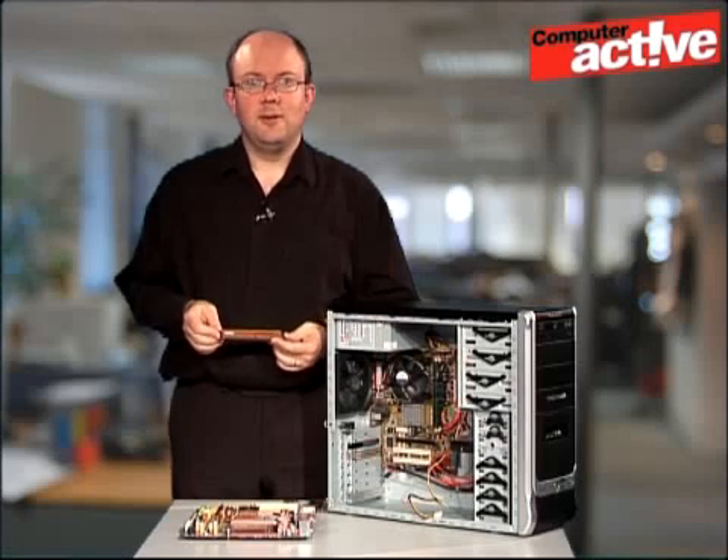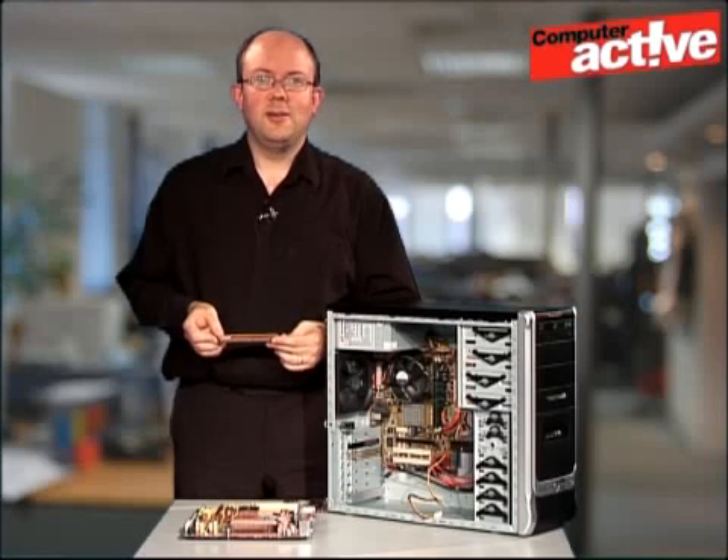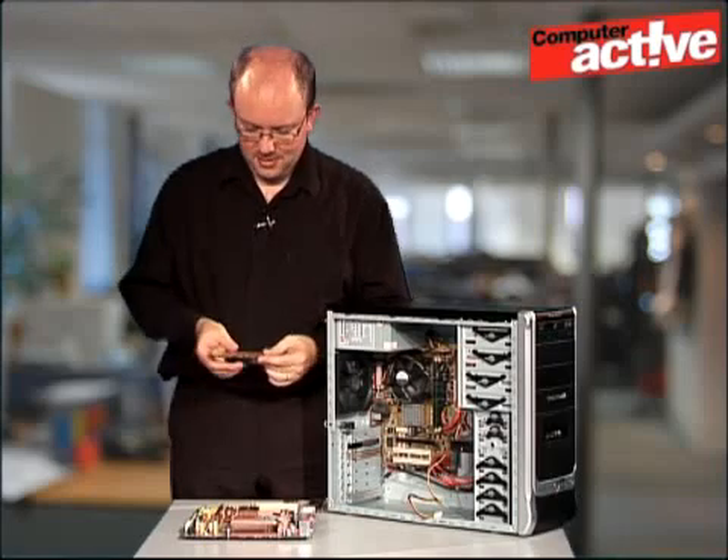We've got existing memory cards here with a yellow heatsink on and some new ones with a red heatsink, but don't feel that you have to make the colours match up — that was just pure chance on our part.